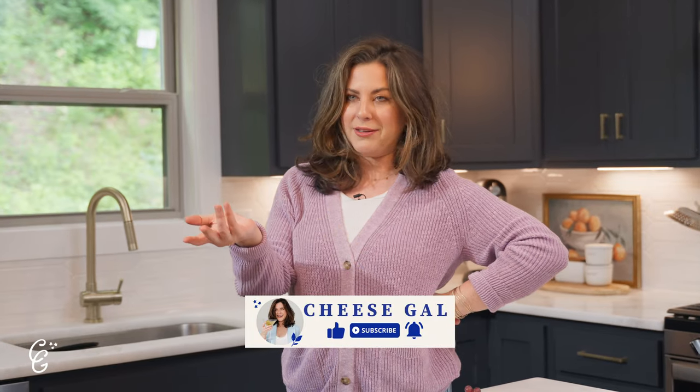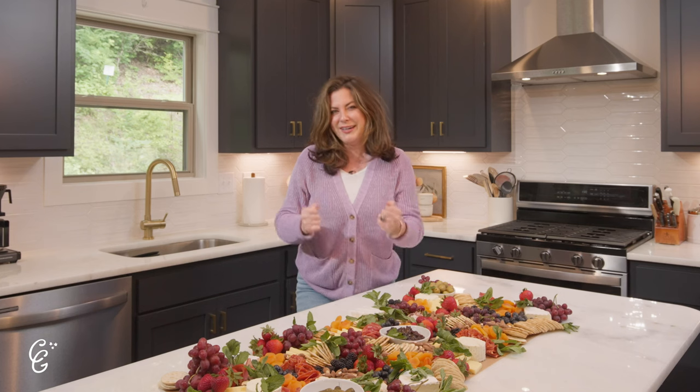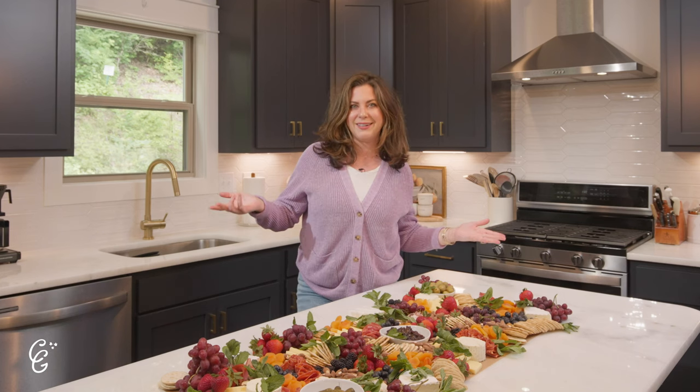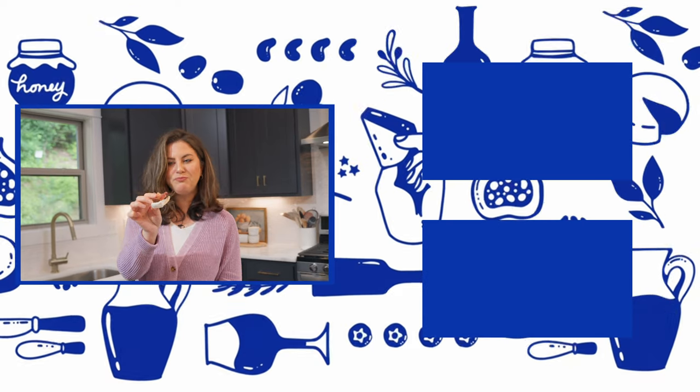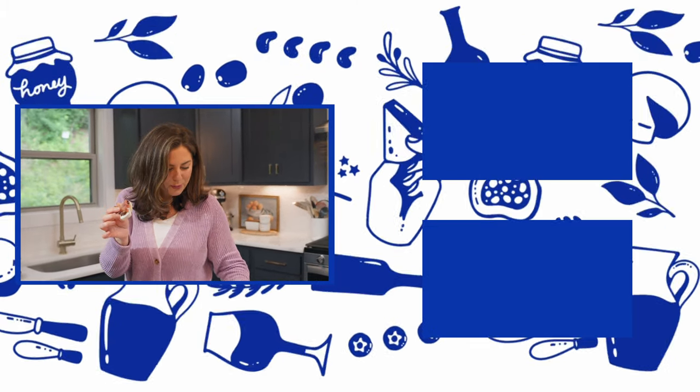We just went through this cheese journey together. I put this together in about 25 minutes, it's under $150 from Costco, it feeds a lot of people, it's impressive, and it's delicious. If you liked this and want to see more, make sure you're subscribed to my channel, like this video, and comment below to tell me what you want to see next.